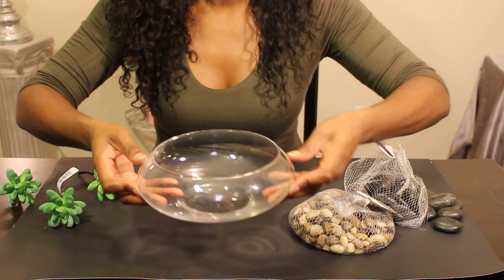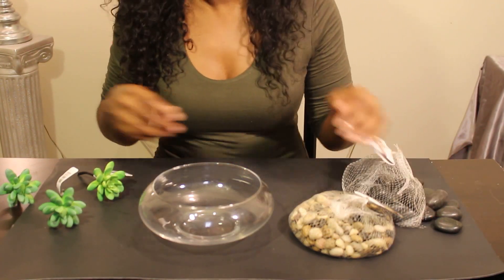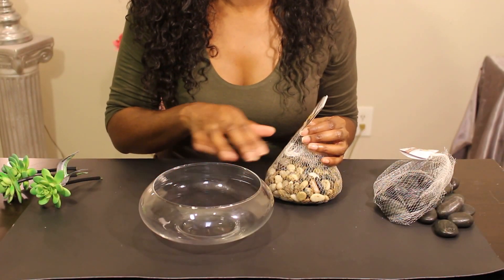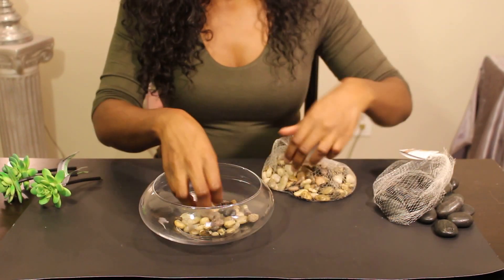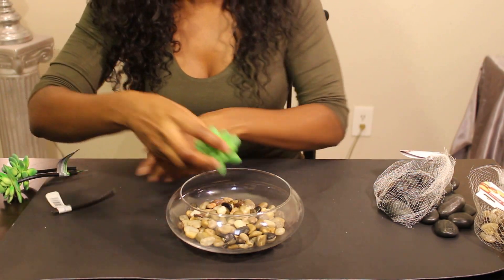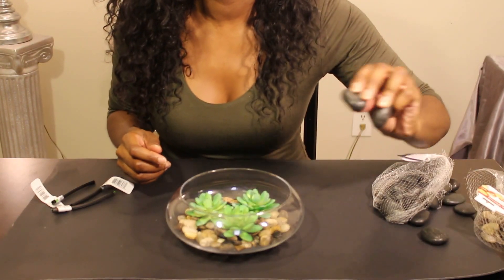For the third DIY you're going to be needing a candle holder, which I got from Michaels, some multicolor stones and some black stones from Dollar Tree, and lastly three succulents. I got these from my goals — they were 50% off so they were a dollar fifty each. You're simply going to add your rocks into your candle holder. You can leave it like this, or pop off your succulents and add them in. I have to use the black stones — it's definitely preferable.